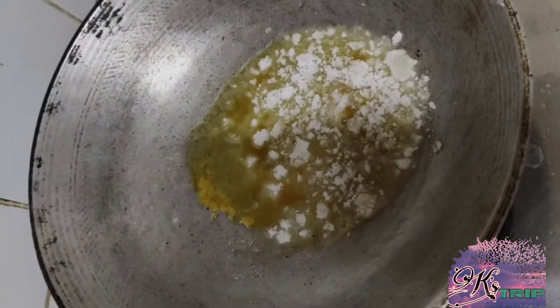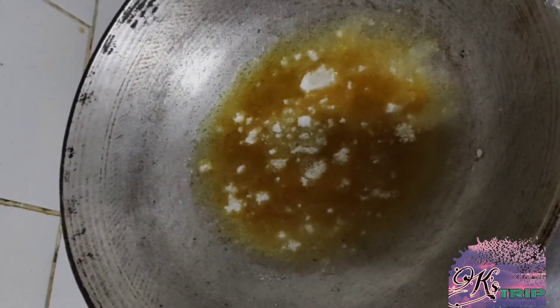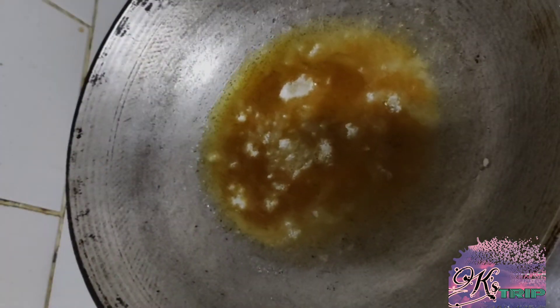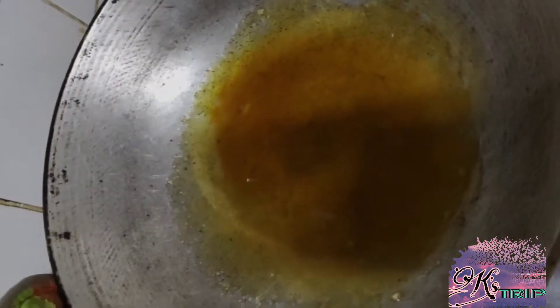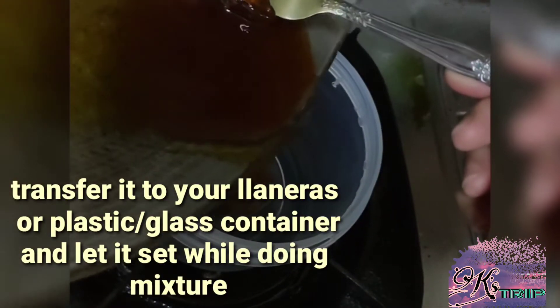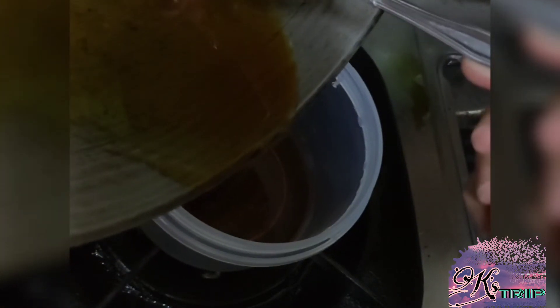Once na nagstart na mag-caramelize yung inyong sugar, make sure na ihalo or i-mix yung inyong sugar para hindi siya mag-burn. Kasi ang tendency, pumapait yung sugar pag medyo nasusunog. Iniiwasin natin mangyari yun. Once na ready na ang ating caramelized syrup, pwede na natin i-transfer ito sa mga lanera.